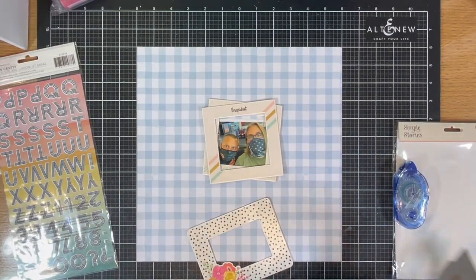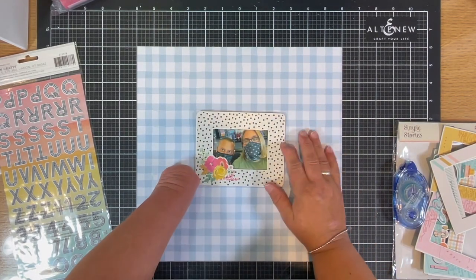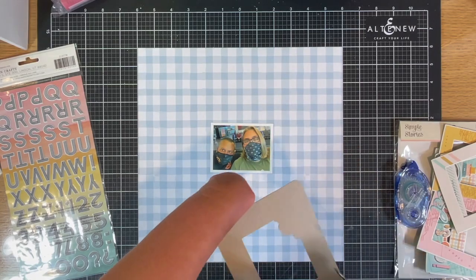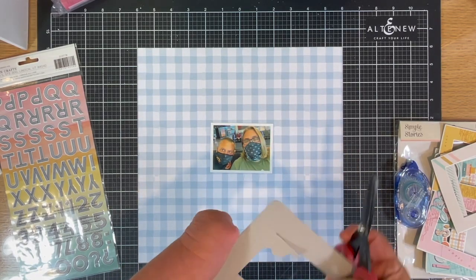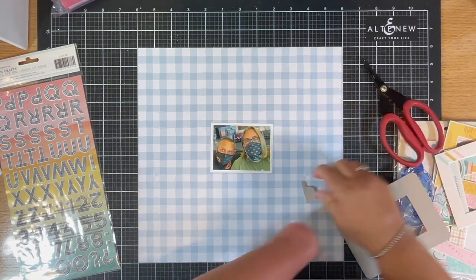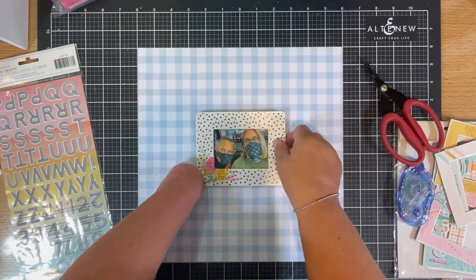I chose the frame I wanted to use, and I did not like the floral clump over to the bottom left with my husband and son's photo. So all I did was take the Tim Holtz scissors — they cut like butter when they cut chipboard, they actually cut a lot of things. Don't try to cut needles or pins though, you'll ruin your blade.